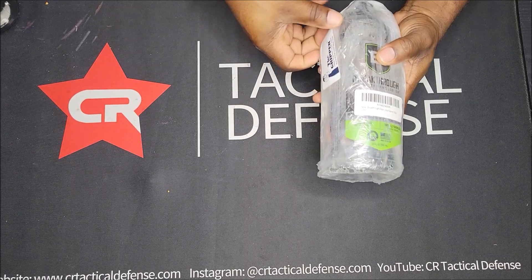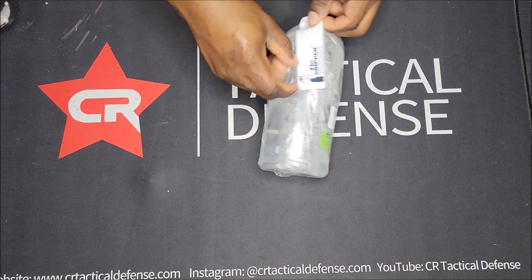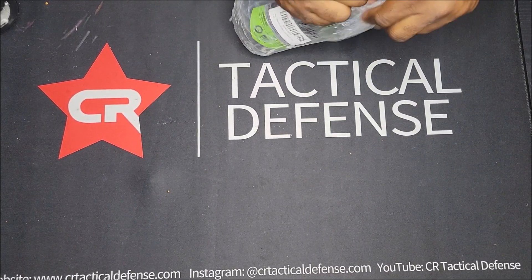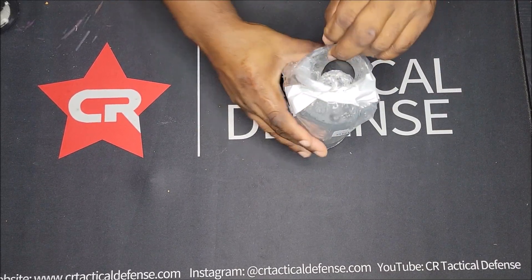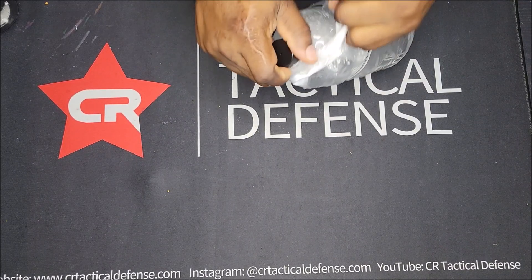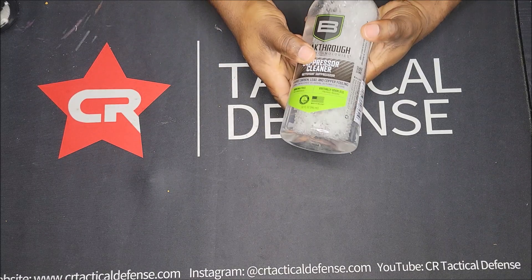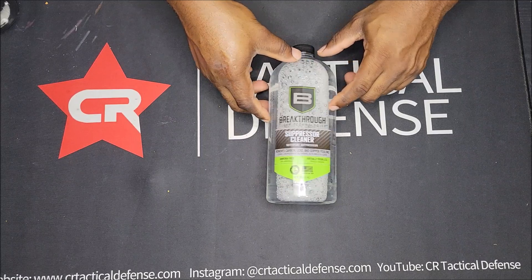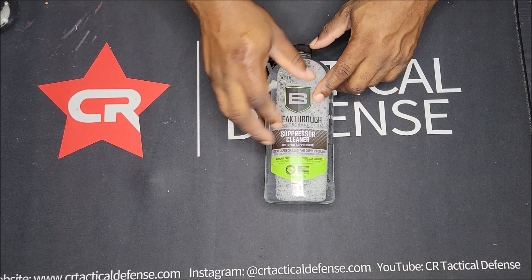I ordered some Breakthrough suppressor cleaner — finally found some in stock. This stuff is not cheap. I was going to use CLR but I was seeing mixed reviews about it possibly pitting certain parts inside the suppressor, so I didn't want to use that. This right here is specifically for suppressors, 32 ounces costing me about 41 dollars. It's ammonia free and removes carbon, lead, and copper.